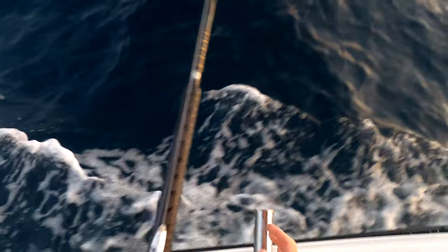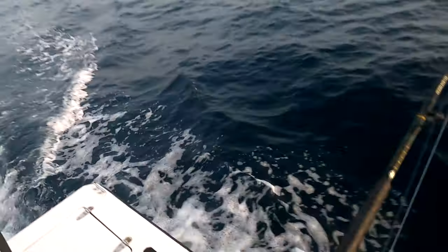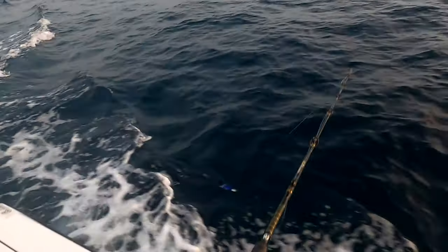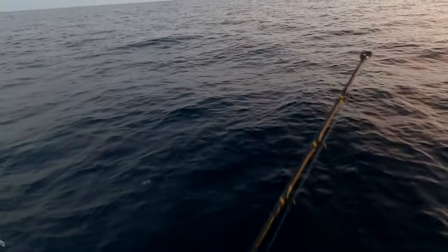I don't have outriggers, so I use the outriders to spread my lines. Got the blue and white Zooker going out on this one.